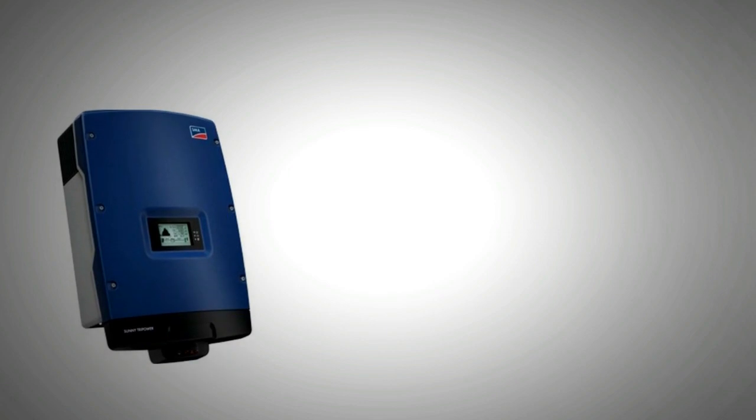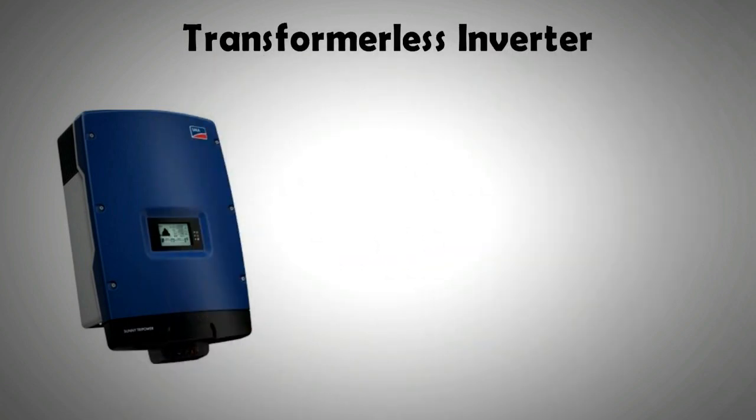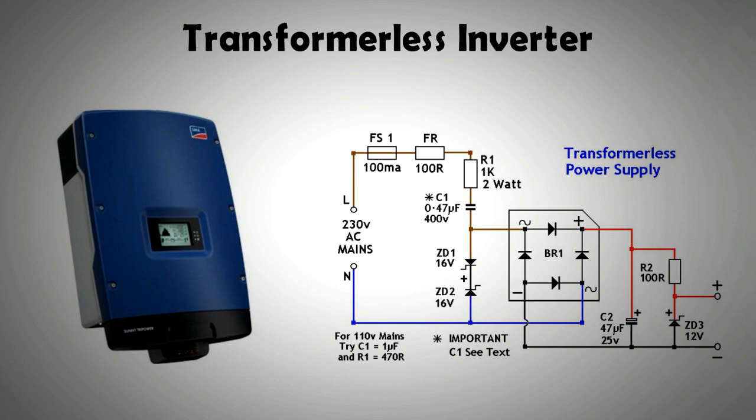However, since 2010, a newer type of inverter has penetrated the market, and it is called a transformerless inverter. In a transformerless inverter, the process of stepping up the voltage is achieved by means of a computerized multi-step process. The electronic components first convert DC electricity into high frequency AC, then that AC electricity is again converted back to DC, and ultimately to standard AC frequency. This process utilizes transistors, capacitors, and MOSFETs.